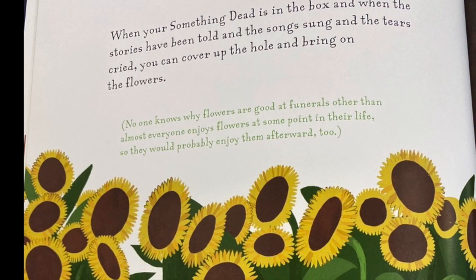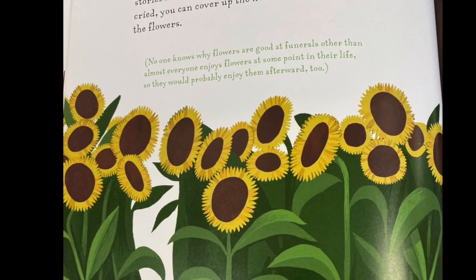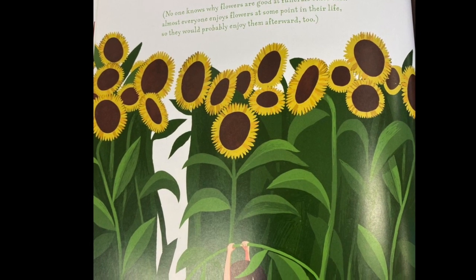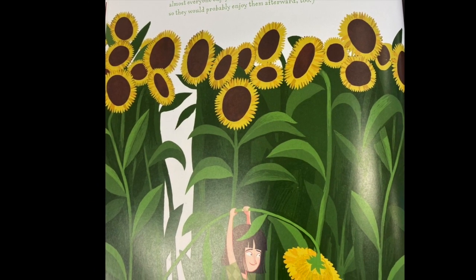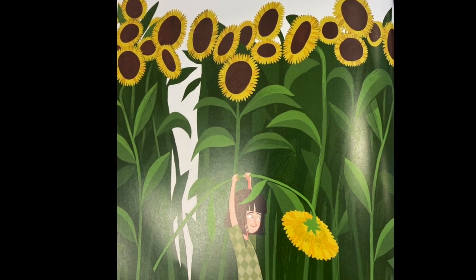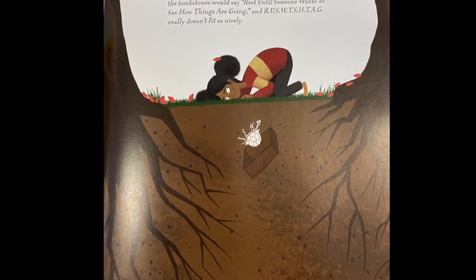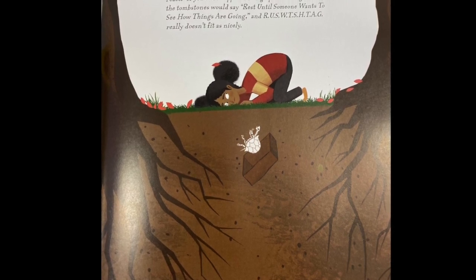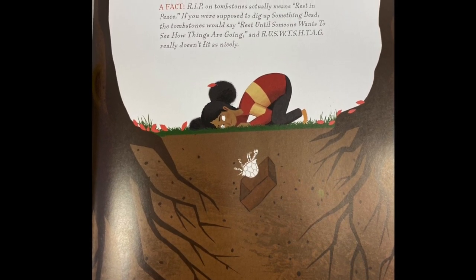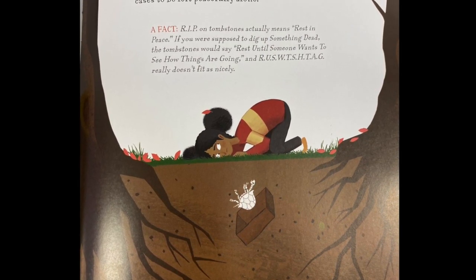When your something dead is in the box, and when the stories have been told, and the songs sung, and the tears cried, you can cover up the hole and bring on the flowers. No one knows why flowers are good at funerals, other than almost everyone enjoys flowers at some point in their life, so they would probably enjoy them afterwards too. Don't dig up your something dead just to see how things are going, like Maybell did across the street that one time. Because when something is dead, it isn't going anywhere. Anything dead prefers in all cases to be left peacefully alone.